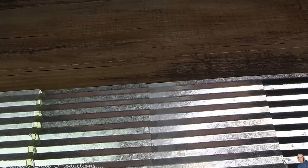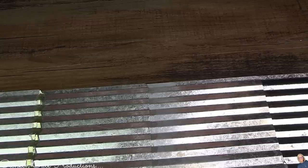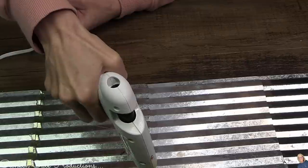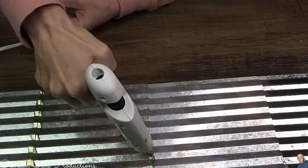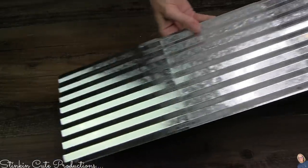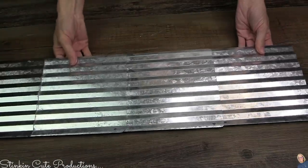That super glue from the tool section at Dollar Tree is pretty amazing — it takes a couple of hours to dry, but once it dries it is like cement. I've seen great results using it with things like these tins, and you can see just how sturdy this piece is.